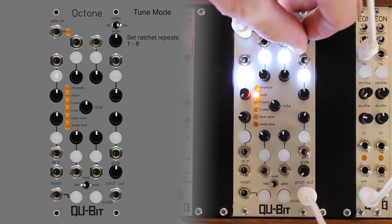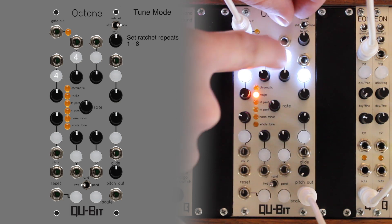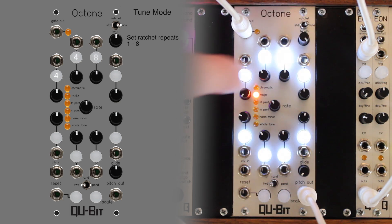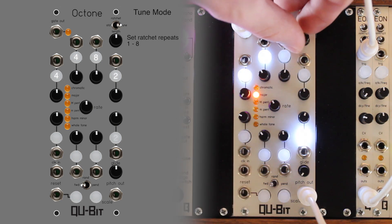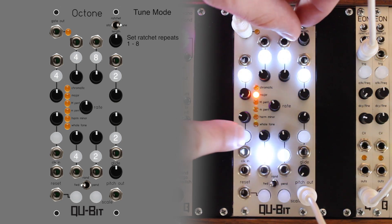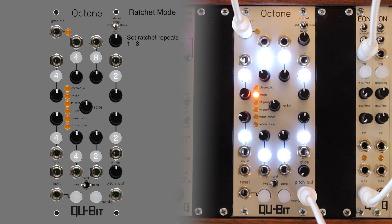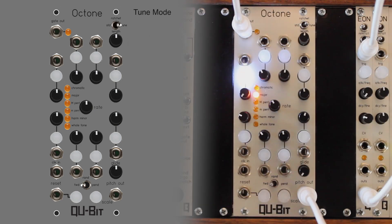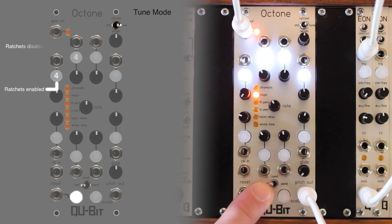When the length knob is adjusted, the gate enable buttons will display the number of ratchets for the selected step that will be played in ratchet mode. To see the current number of ratchets for the selected step without adjusting the length knob, press the reset button and the gate enable buttons will display the number of ratchets for the selected step.